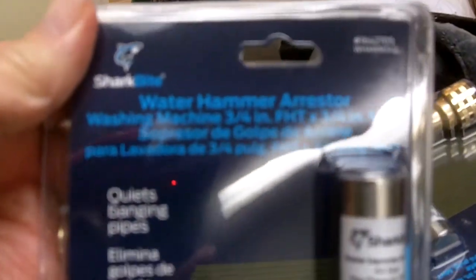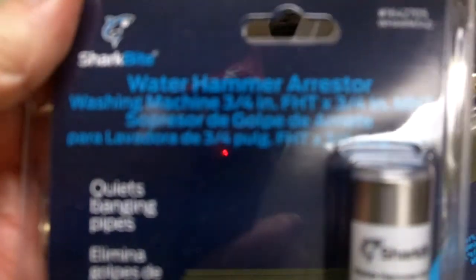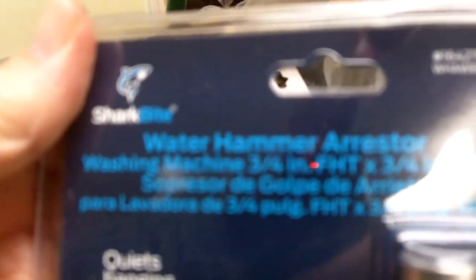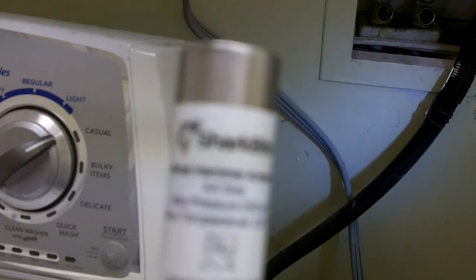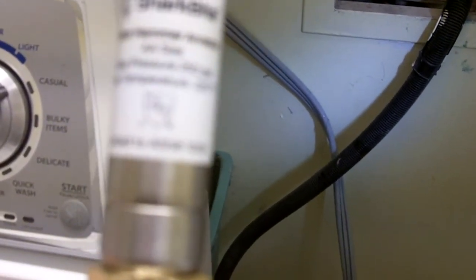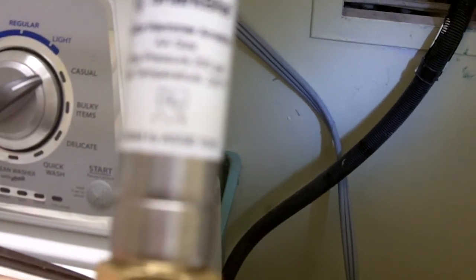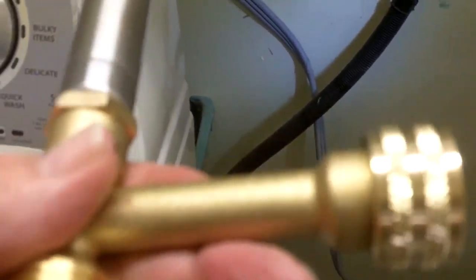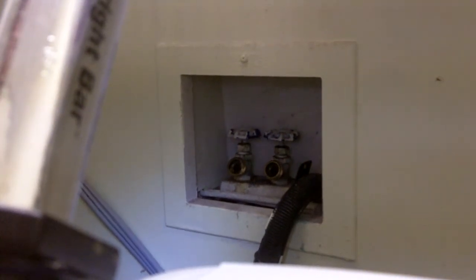I went to Lowe's and got a water hammer arrester. It's listed for the washing machine — it's made for the connections that go to the washing machine. So all we've got to do is put them in now. I've got a Shark Bite water hammer arrester, and we'll see how it goes on. It should go on there pretty easy.